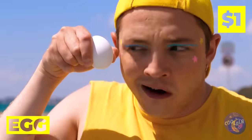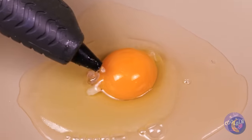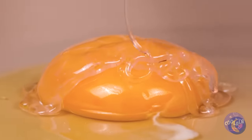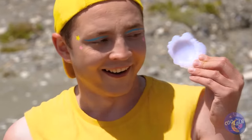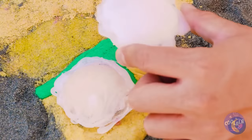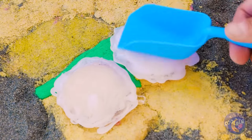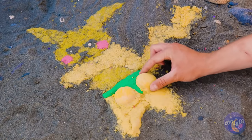The Easter bunny's at it again. This egg's just the right shape for a brand new beach toy — add sand. And soon you'll have fresh, hot beach buns. Just be careful when you squeeze them.